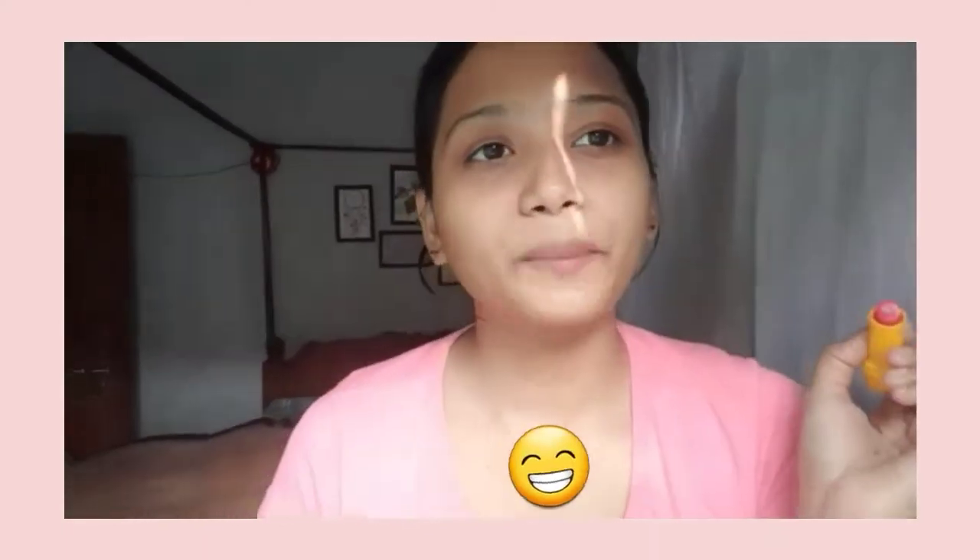To finish my skincare routine, I'm going to use a very useful product, especially in winter — this is a lip balm. I'm going to use the Lakmé Lip Lab in the variant Mango.